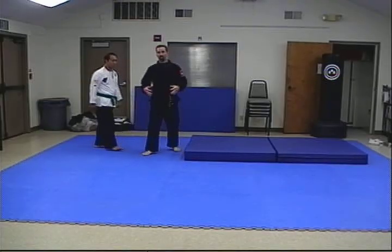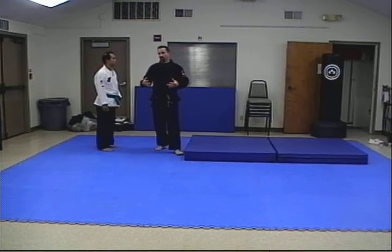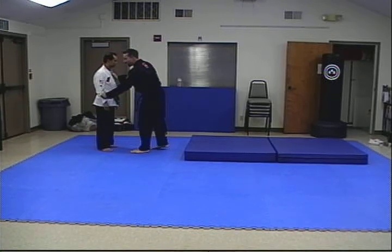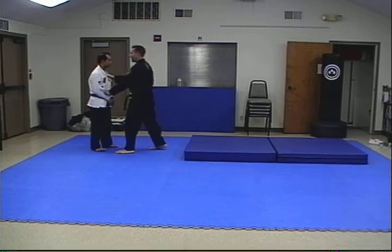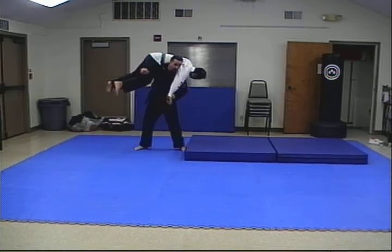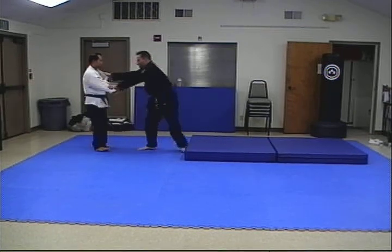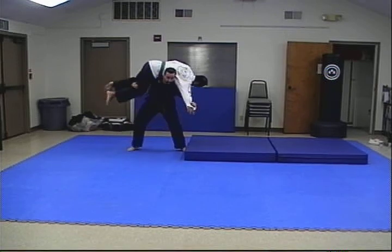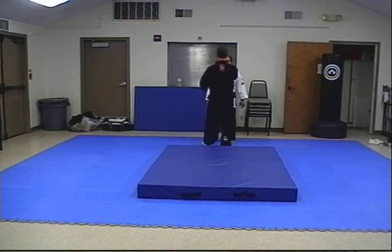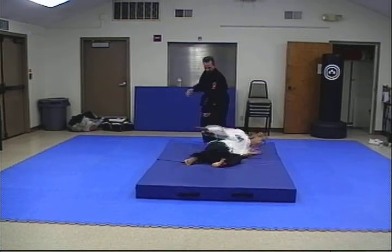This will be the final throw of the ground belt series — the most advanced throw before we start the black belt throws. We're going to do the fireman's carry, also known as the shoulder wheel. I'm going to pull Sonny off balance, load them under my shoulders, and over. Off balance, from here and down. From a different angle: hold them off balance and down.